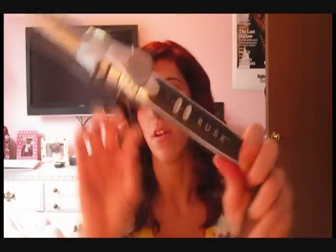The one I have is by the company called Rusk, and mine has a little bitty clamp. Conair also has one but the Conair one does not have a clamp. I actually prefer the clamp — I think it gives a little bit better control of the curl, but either way works.